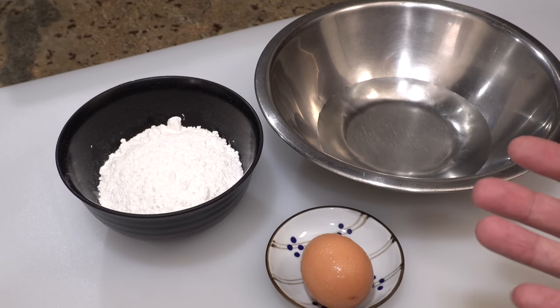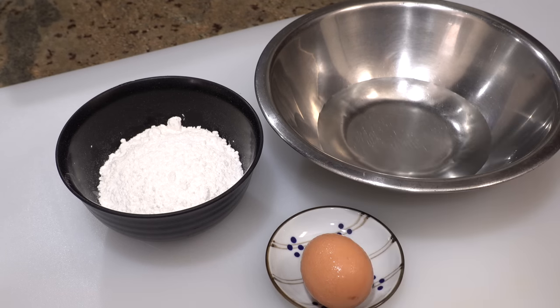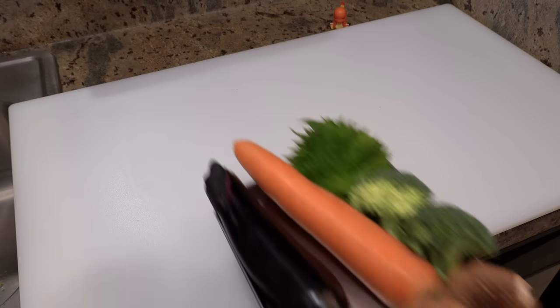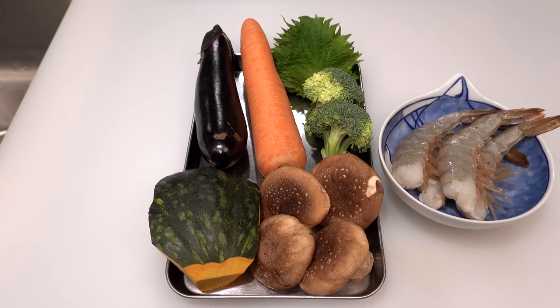The second important thing is that all ingredients must be cold when mixing, because warmer temperatures will produce gluten quickly. So please cool all the ingredients in the fridge first, including the cake flour. While waiting for them to cool down, we'll prepare all the other ingredients first and come back to making the tempura batter.